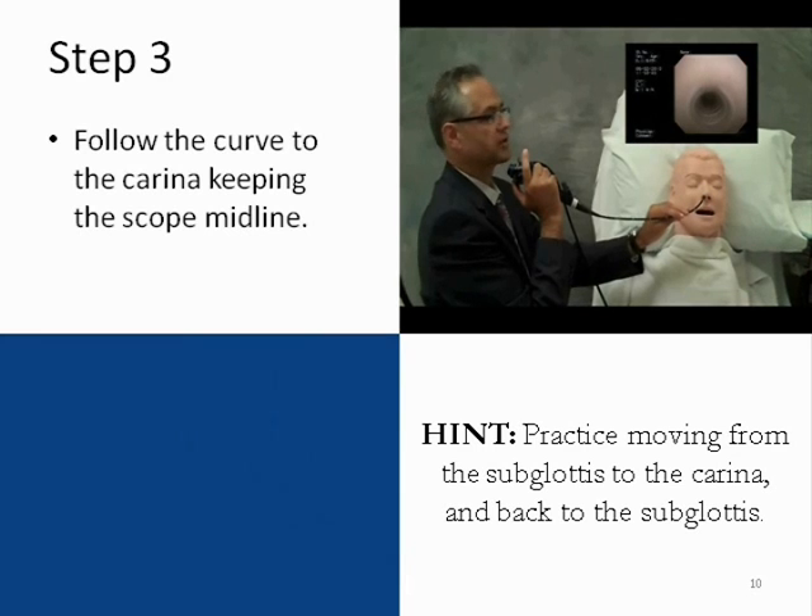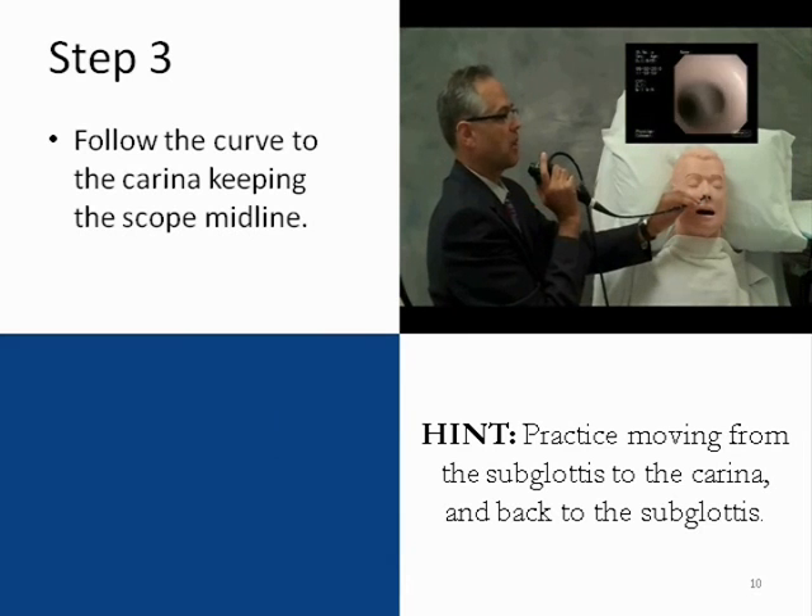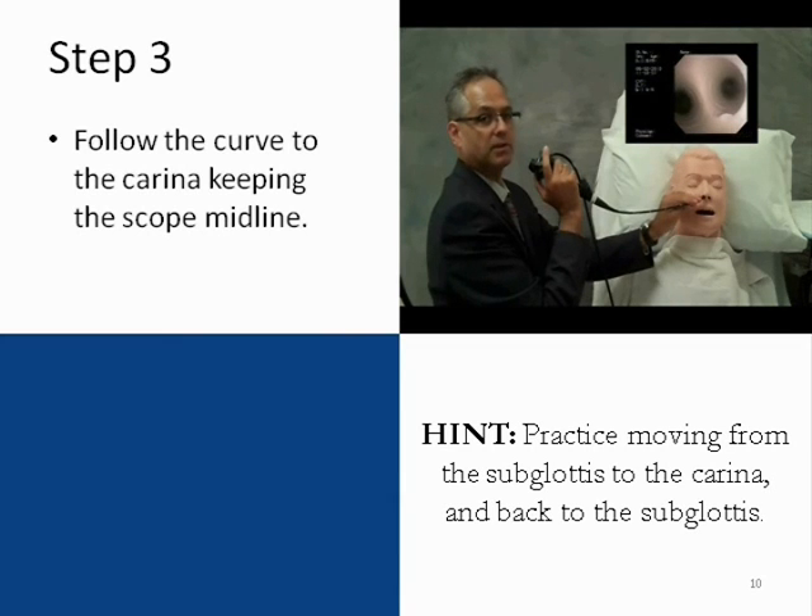Step three follows the curve of the trachea from the subglottis to the carina. The scope is kept in the midline, again using small manipulations of the bronchoscope itself to avoid trauma to the walls.